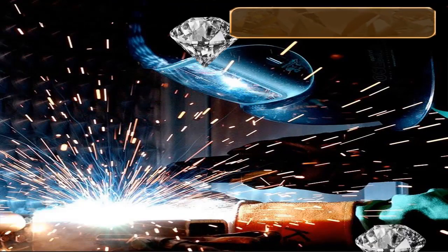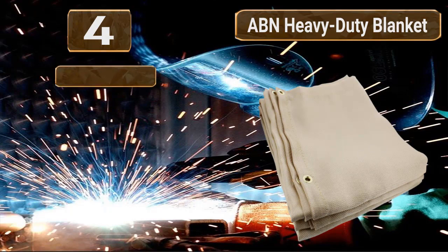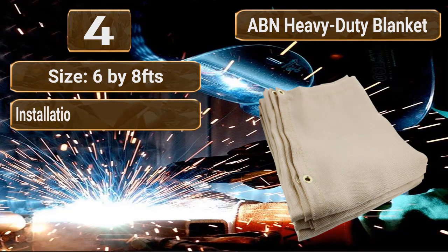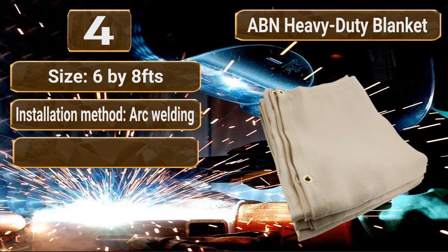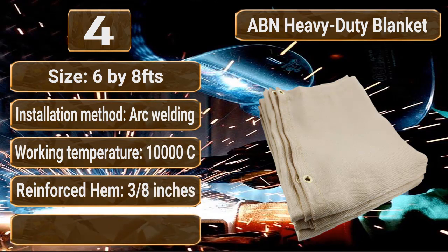Number 4: ABN Heavy Duty Fiberglass Fire Retardant Blanket, 6 by 8 feet. Size: 6 by 8 feet. Installation method: arc welding. Working temperature: 10,000°C. Reinforced hem, 3/8 inch. Material: fiberglass woven fabrics.